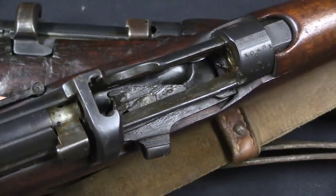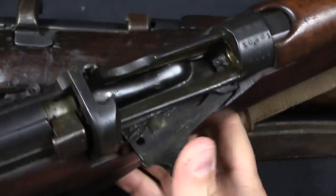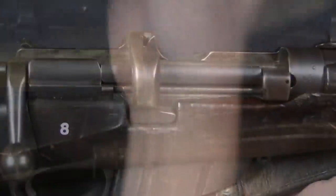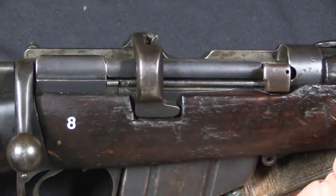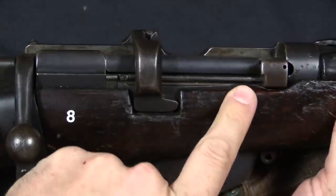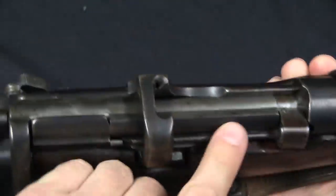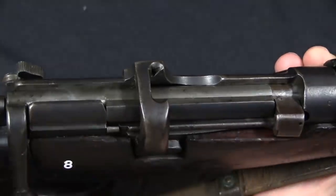And you know what else is kind of an unnecessary World War One extravagance? A cartridge cut off, a magazine cut off — that's not necessary. Not so much standing volley fire being done in the trenches. So the Mark III Star is no longer being cut here to take the magazine cut off, nor is the pivot hole being drilled in the front.